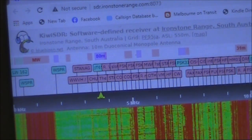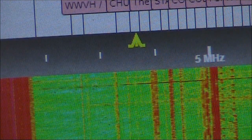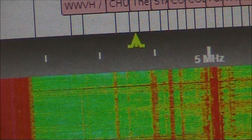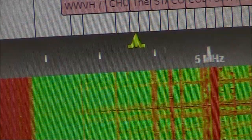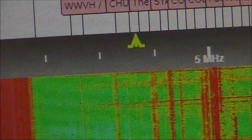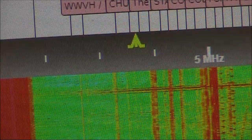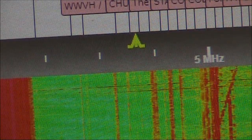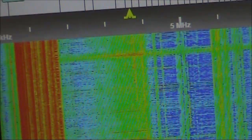This one is at Ironstone Range in South Australia. As you can hear, there's a bit of thunderstorm activity. It's just before 9pm here, and it is probably still light in South Australia. Given the distance, around 700 kilometres, I think that was quite a good result.